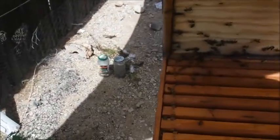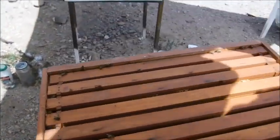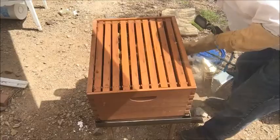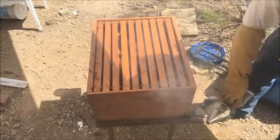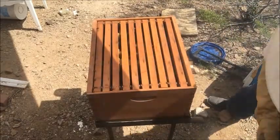This is the first beehive I'll be inspecting today. This was one of my most aggressive ones at the beginning — it seems to have calmed down a bit, but not too much. As long as I smoke them pretty good they don't seem to give me too big of a problem.